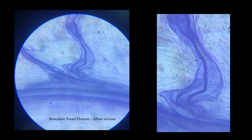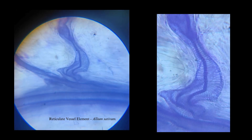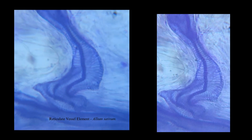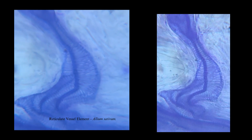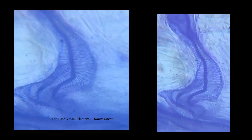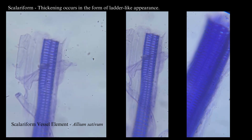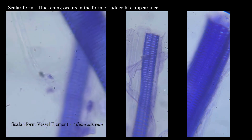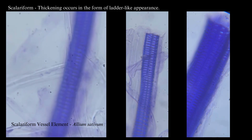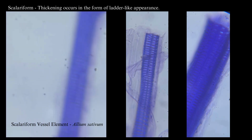Here again is the garlic outer peel macerated slide where you can see the tracheary element with the reticulate pattern. This is the scalariform vessel element of garlic flower stalk. Here the thickening occurs in the form of a ladder-like appearance, therefore it is called scalariform.